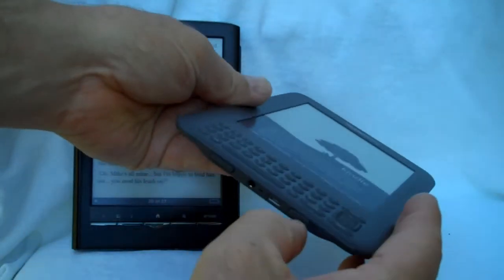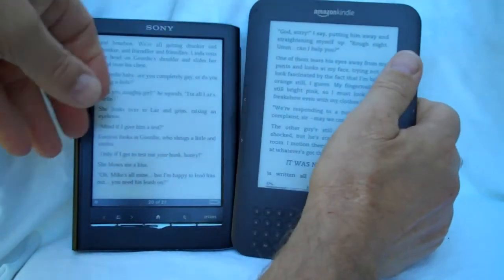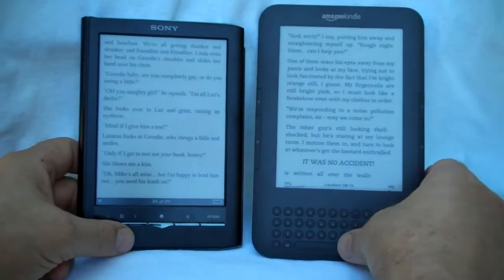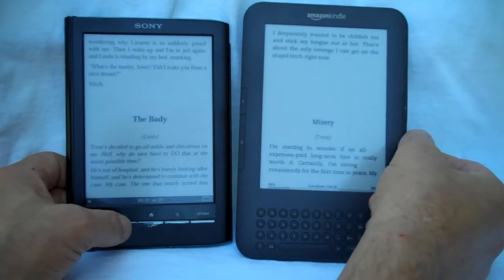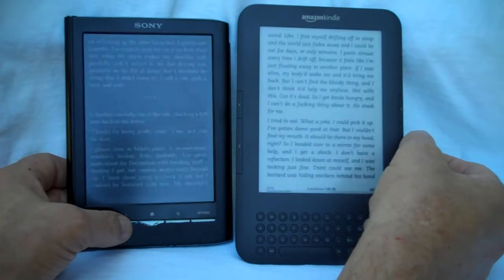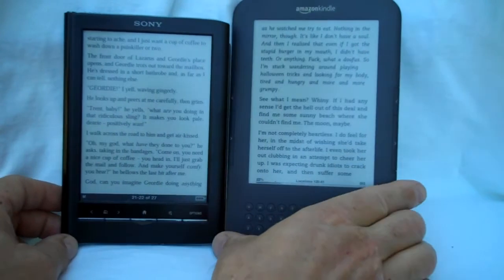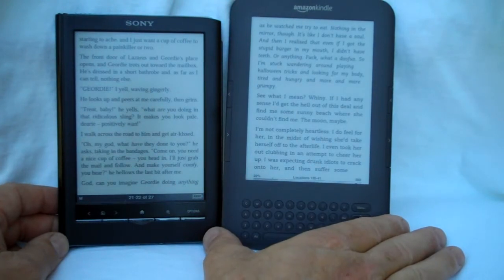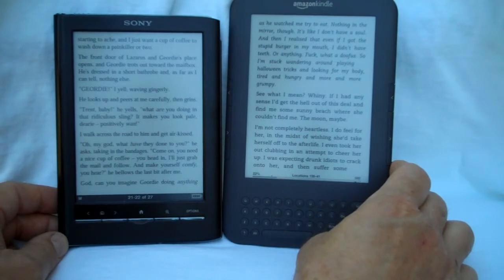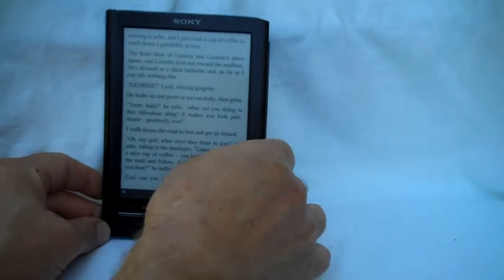I also have here the Kindle 3, so I'll do a quick and dirty page turning competition — it's not really scientific, it's the same book. Generally speaking, the Kindle seems a little bit quicker, but the Sony's still pretty fast. They've both got new hardware — the new Pearl screens. The Kindle seems a little bit lighter background, but in a lot of lights the Sony's background looks a little bit lighter than the Kindle to me. I guess it just depends on the light.